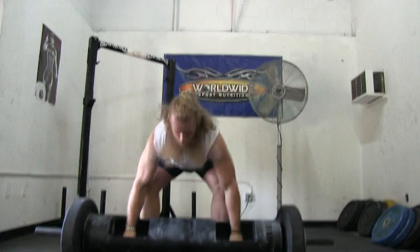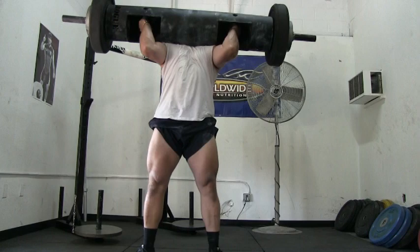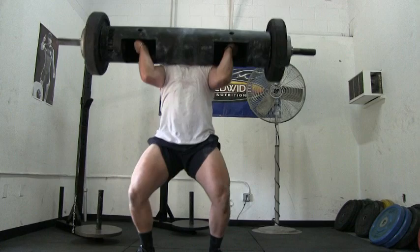As I got stronger, I soon ran into a problem. My press was continuing to go up, but my clean began to struggle. My log press was not my limiting factor — it was my log clean.